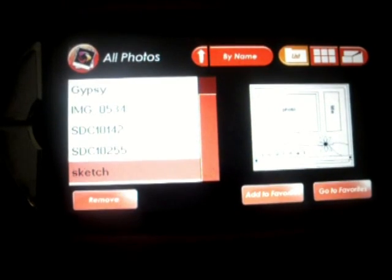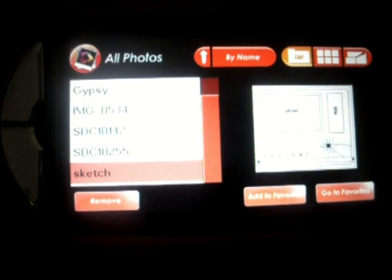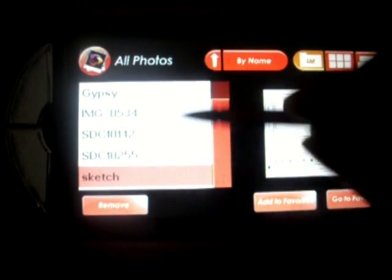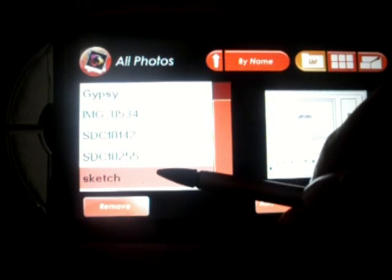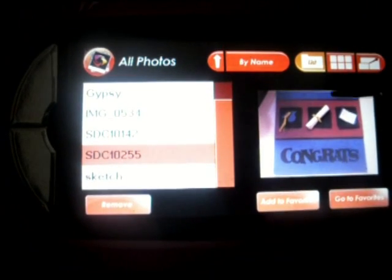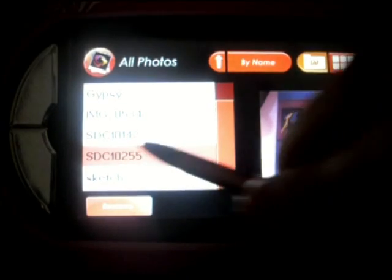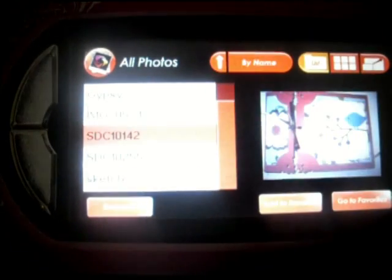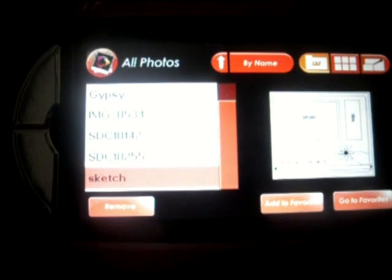After you've put the sketch in your folder on the computer or on the desktop, come back to the Gypsy and open up your photo app, and you'll be able to find exactly what you saved it as. I saved some of these just as whatever the file name was, which I probably shouldn't have done — I should have probably changed the name. And then my sketch I saved as 'sketch'.